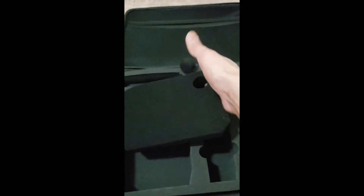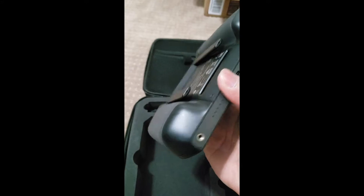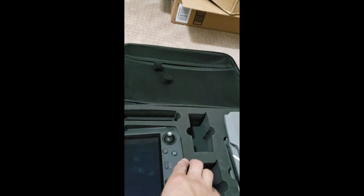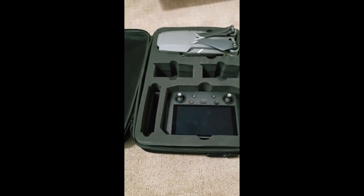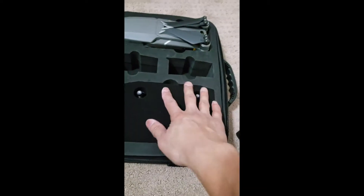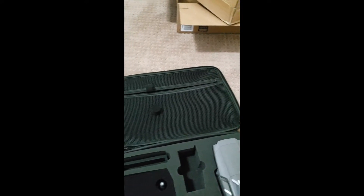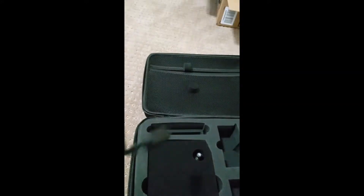This side is for the controller knob. You just put the controller in like that and put this foam piece over it so it won't move anywhere.